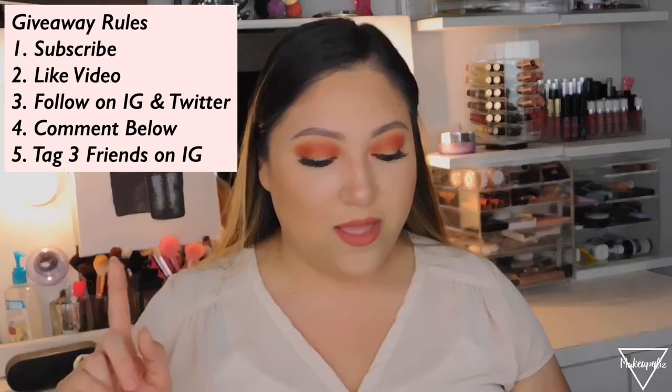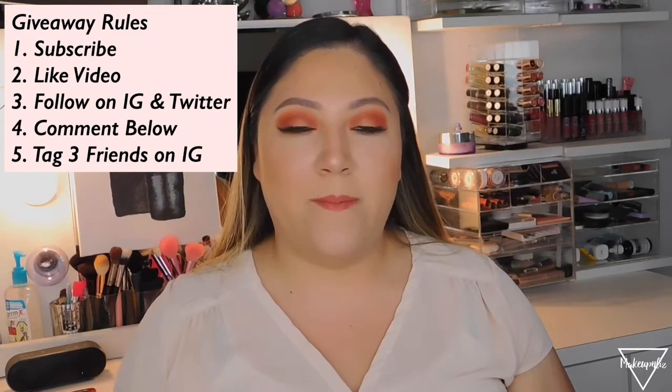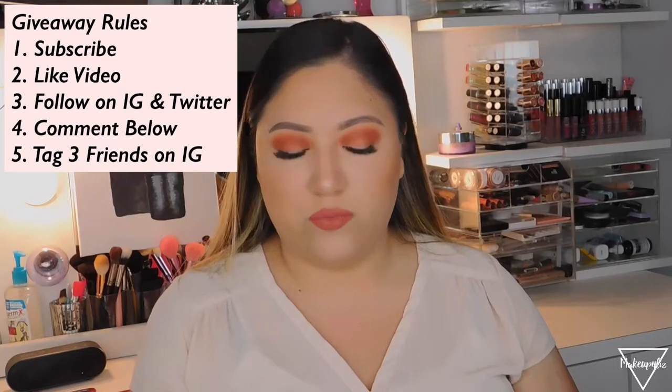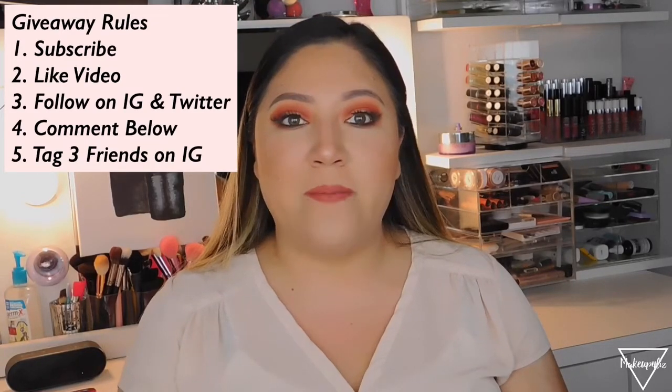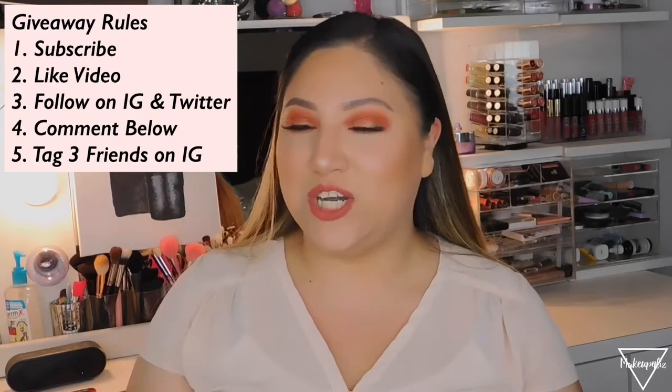For the giveaway rules: you must be subscribed to my channel, like this video, follow me on Instagram and Twitter, and leave a comment below with your email or Instagram handle. Also, on my Instagram, find the picture I posted of the video and tag at least three friends. The giveaway ends June 30th, so you have just under a month. Thanks for watching — see you guys soon, bye!